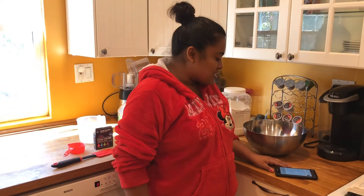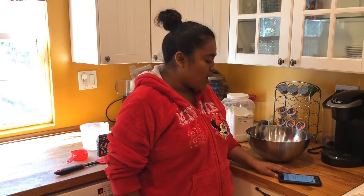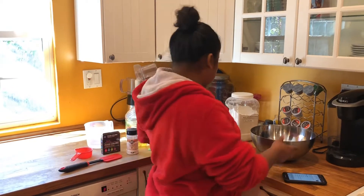We're going to be making play-doh. For this you need two cups of flour, half cup of salt, three-fourths of a cup of hot water, one tablespoon of cooking oil, two tablespoons of cream of tartar, and food coloring.